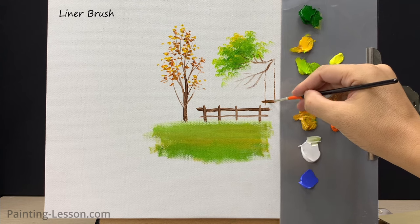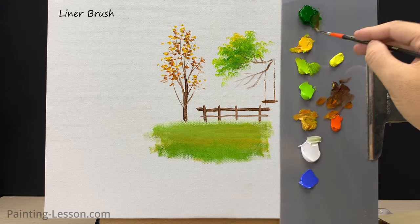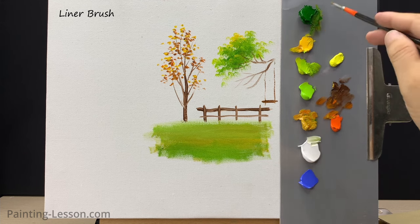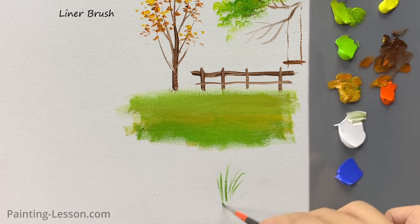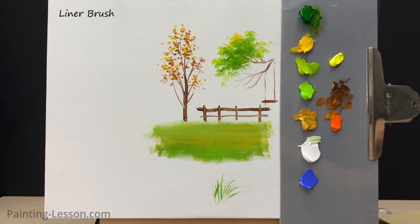While a liner brush is often associated with creating fine lines and details, it can also be employed to create grasses. Load the brush with a mixture of green paint, lightly touch the canvas with the tip of the brush, and then lift it off quickly — this should create grass.